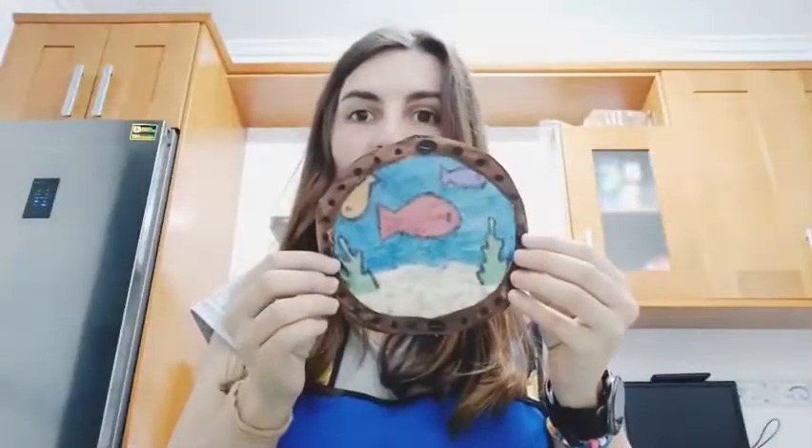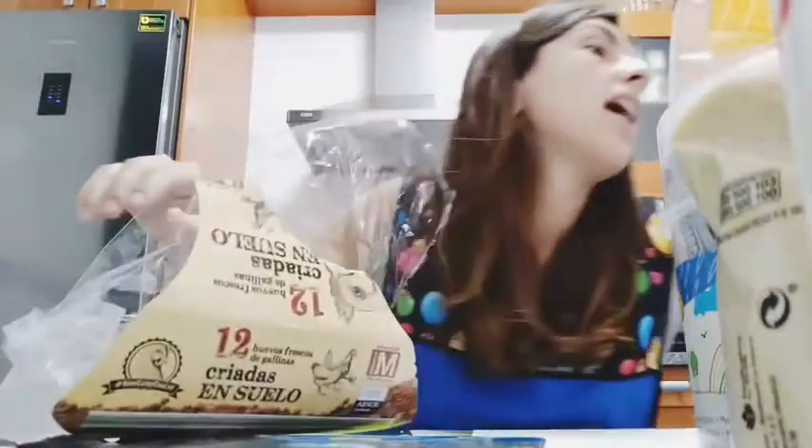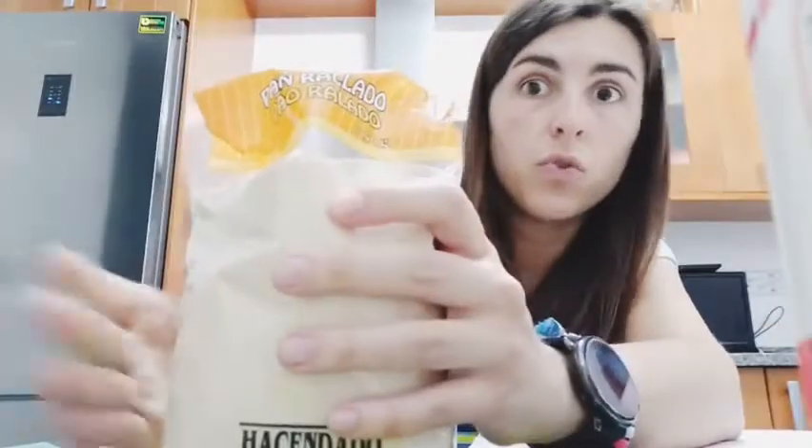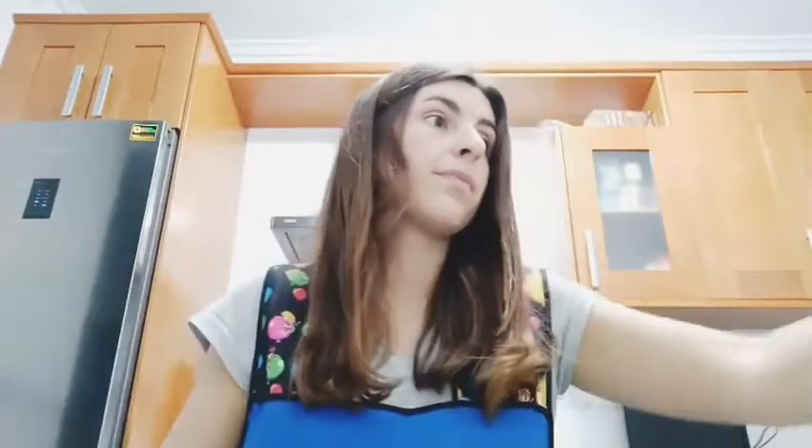Hello guys, do you want to make a submarine window with me? Come on! To do this submarine window you will need some cardboard, a piece of plastic - very important - bread crumbs (the kind used to make croquetas), a stapler, some tape, markers and paint - or watercolors, or whatever you have. Let's go!